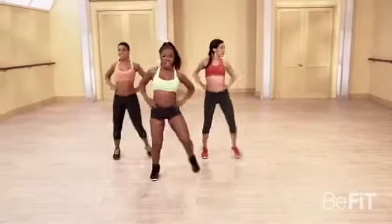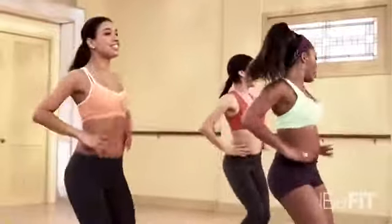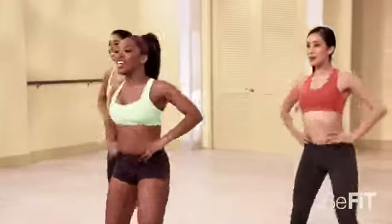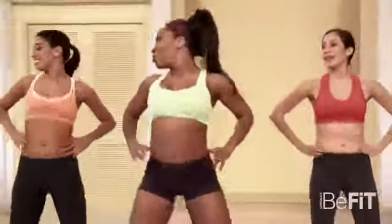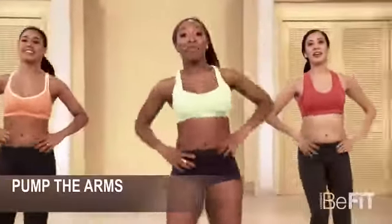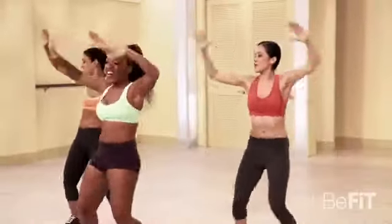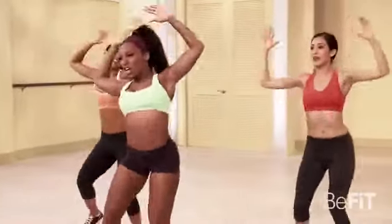One, two. Switch it. You got it. Push it. Come on. Let's have some fun with it — bring the arms up. Bring the arms up. Got it. Hey, yes. You got it. Really push.